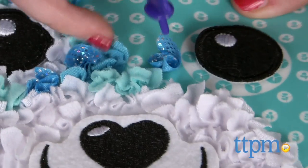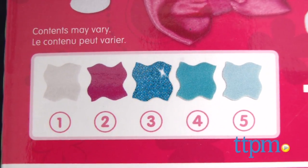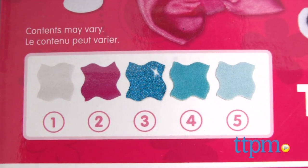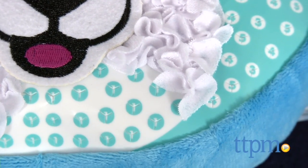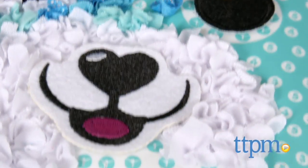Just like a Paint by Numbers craft, this Fabric by Numbers set comes with colored pieces of fabric. Each is assigned a number, such as 1 for white or 3 for the glittery blue. Find a numbered spot on the pillow and push the corresponding fabric piece into that spot.